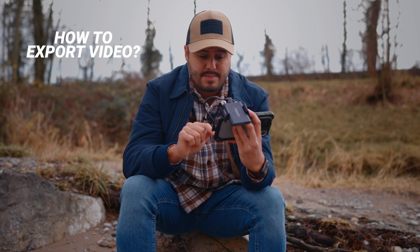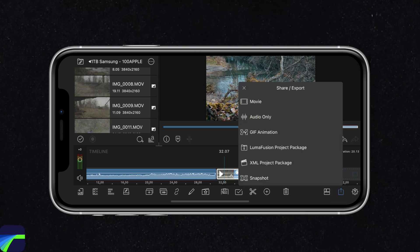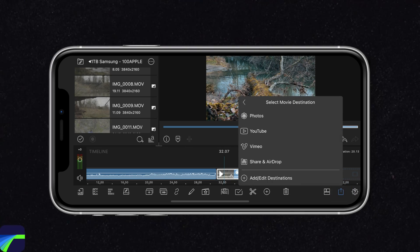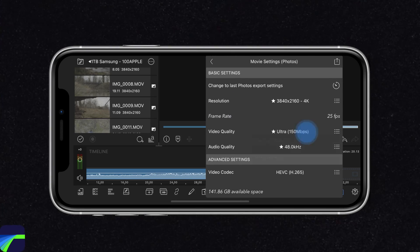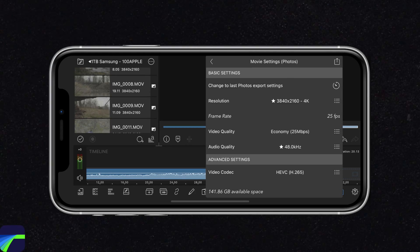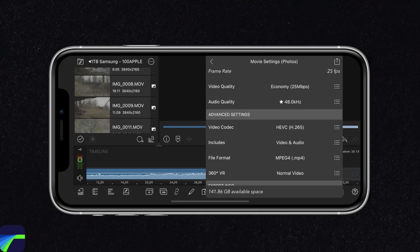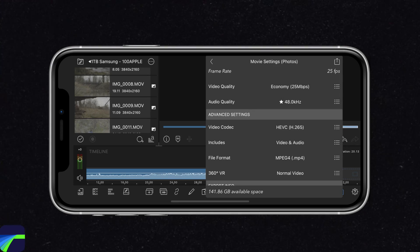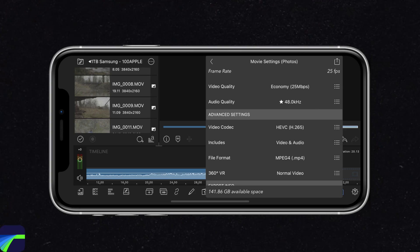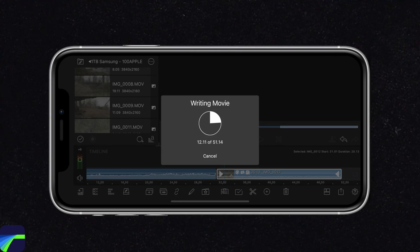The last thing we need to do is export this clip. I'm going to head down here, select Movie, and save it to my Photos. The resolution is set to 4K and the frame rate to 25 frames per second. If it's for social media, you can set the video quality to Economy or Web. The video codec will be HEVC and the file format MP4, which is great for social media. After that, select the top-right icon and it will export the movie and save it to your Photos app.